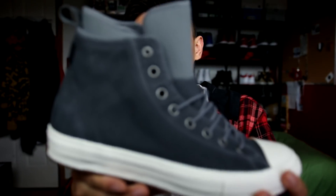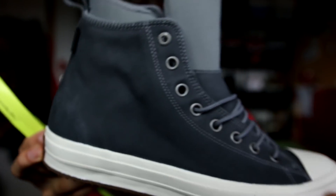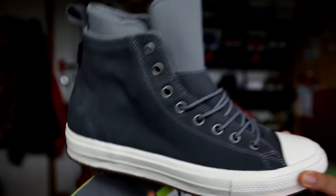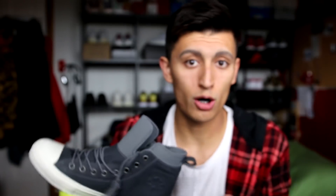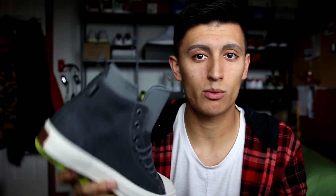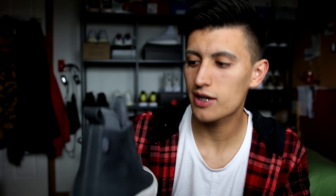Thank you so much Converse for the great colorway of these Chuck Taylor All-Star Boots. Let me know what you guys think in the comments down below — are these a cop or a drop? How do you feel about these boots? Do you own a pair already? I spoke very highly of them last year and I'm gonna see how this year's model compares. Make sure you check out the full review of the Chuck Taylor All-Star Boot when it drops later this week. I'll throw these on feet and I'll catch you guys in the next video. Peace.